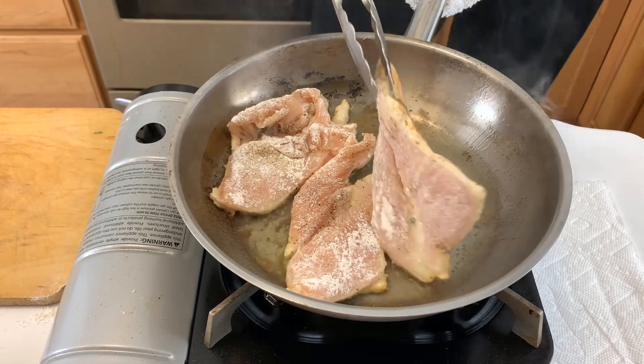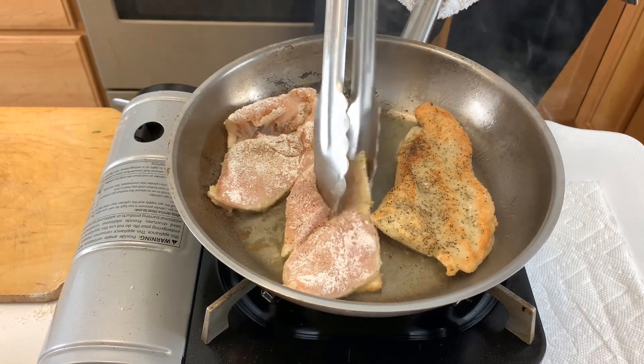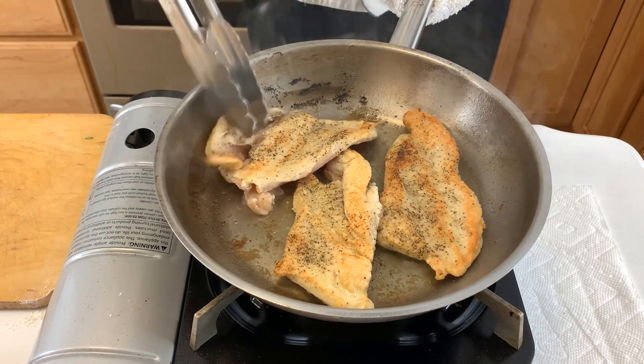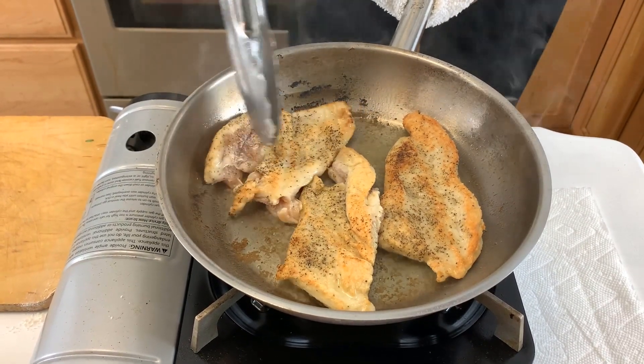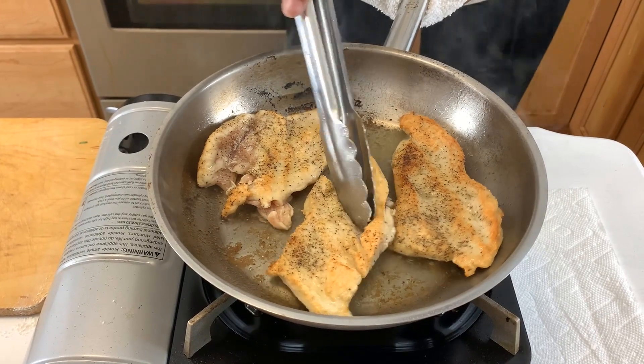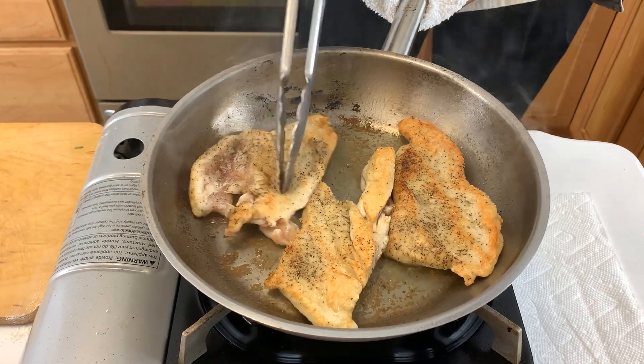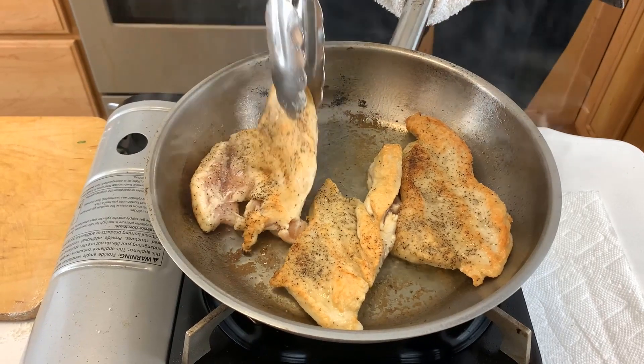We're going to turn the chicken — as you can see, it's nice and brown. Very, very simple. And if you've got a piece here that got tucked underneath, we'll just turn that back over.